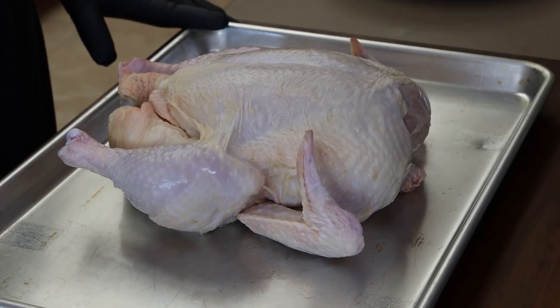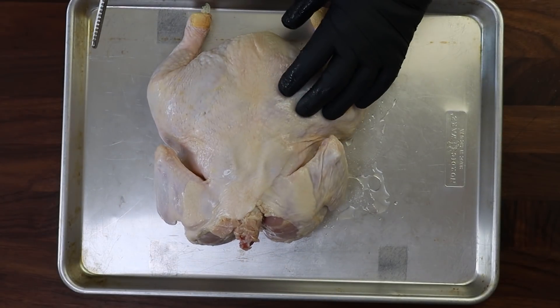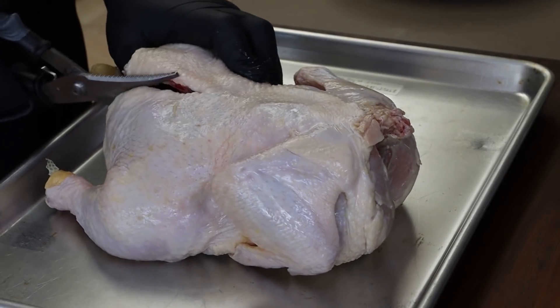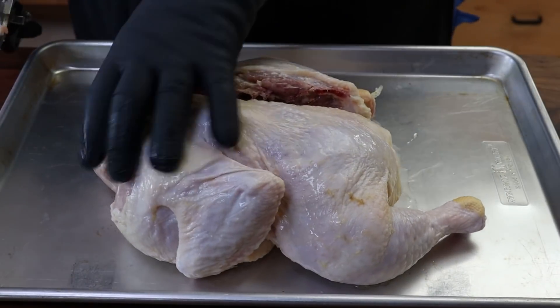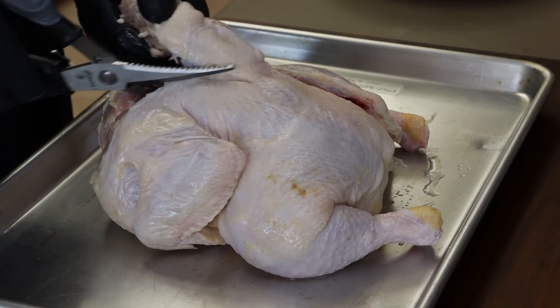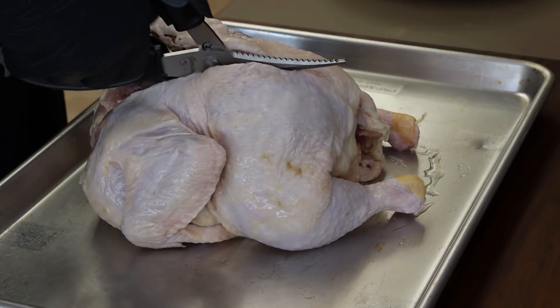Let's break down this chicken. I'm going to start with the spatchcock method — we're going to take out the spine. Got my poultry shears here. I'm just going to go up along one side of the spine, put it around, then go up the other side. Don't throw this backbone away — put it in a bag in the freezer, it is great for making stock.